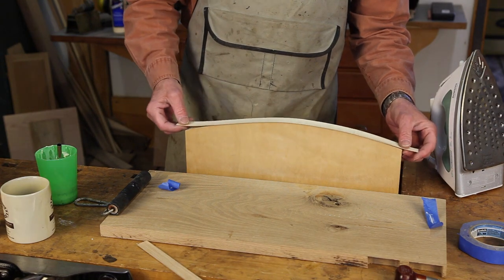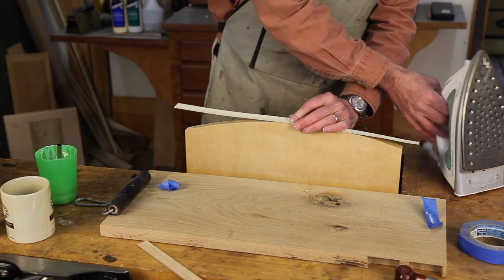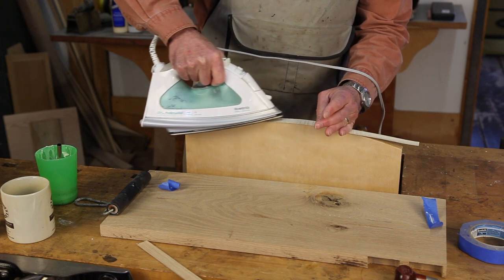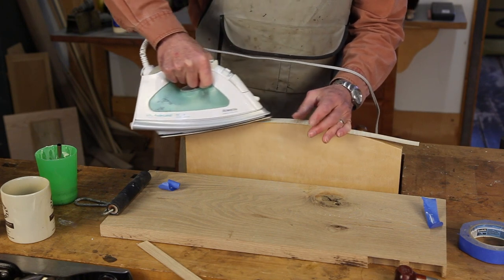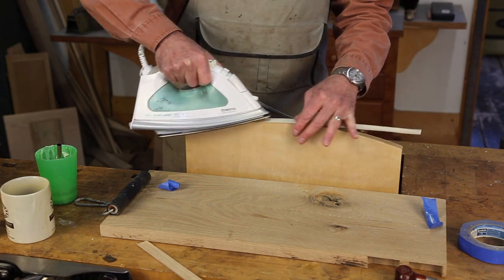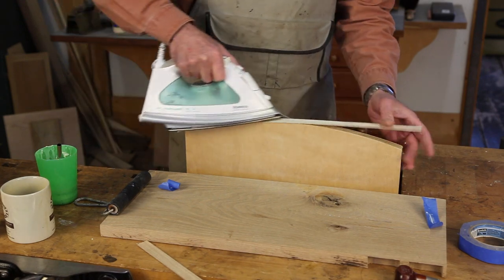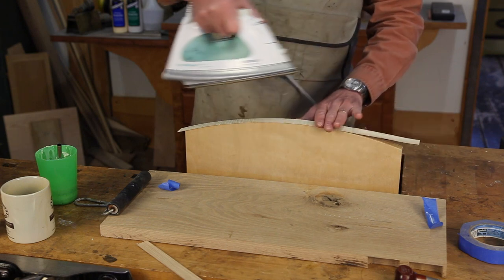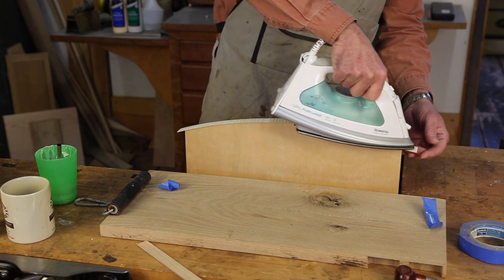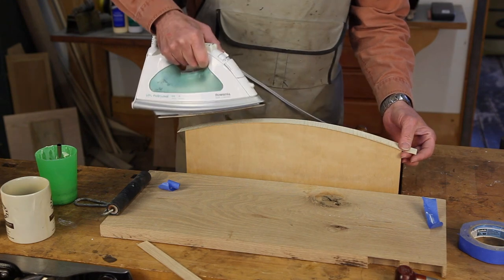So without further ado, I'm just going to lay this down like so. Working from the center outward with an iron set to a pretty warm setting, usually cotton. I want this to be warm but not hot — I should be able to touch it without burning myself and not burn the wood at all. Another technique that works well is to put a very slightly damp cloth over this because you get a little steam that way, and it lays the veneer down a little better and keeps the veneer from drying out too much.